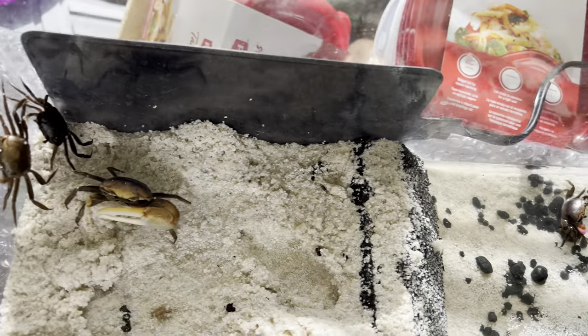You need an enclosure with half of it as water — with some salt water mixed in — and the other half as land.